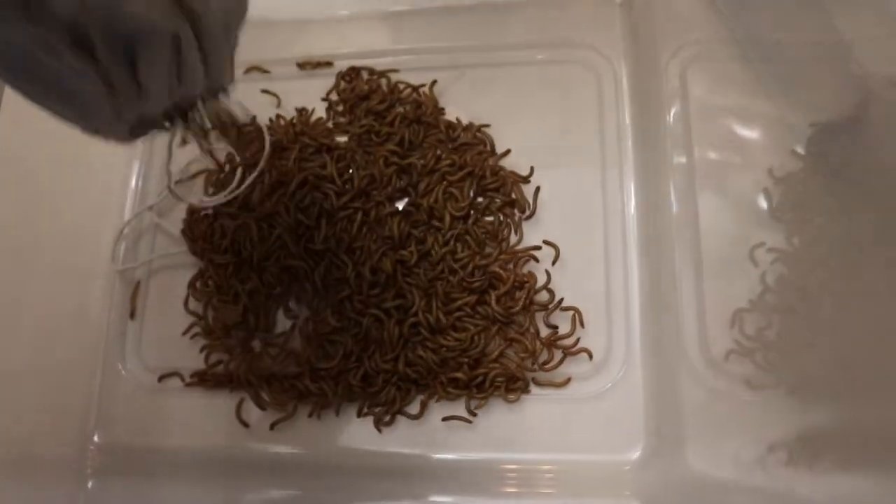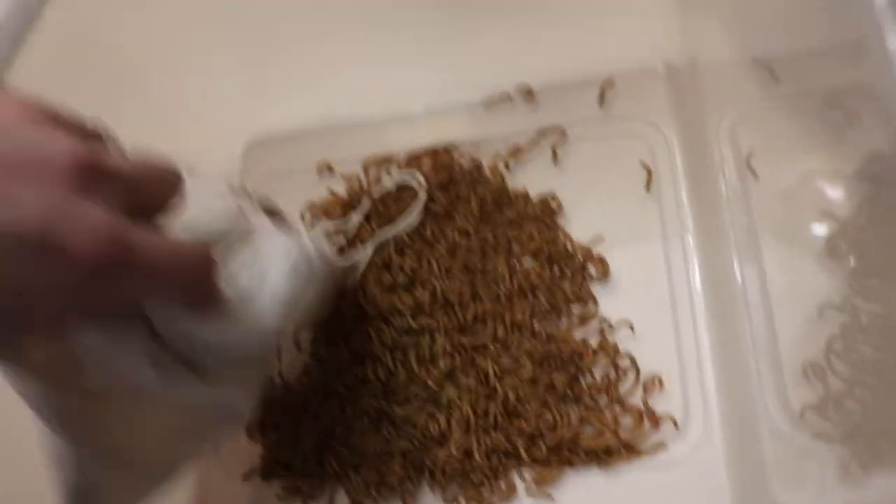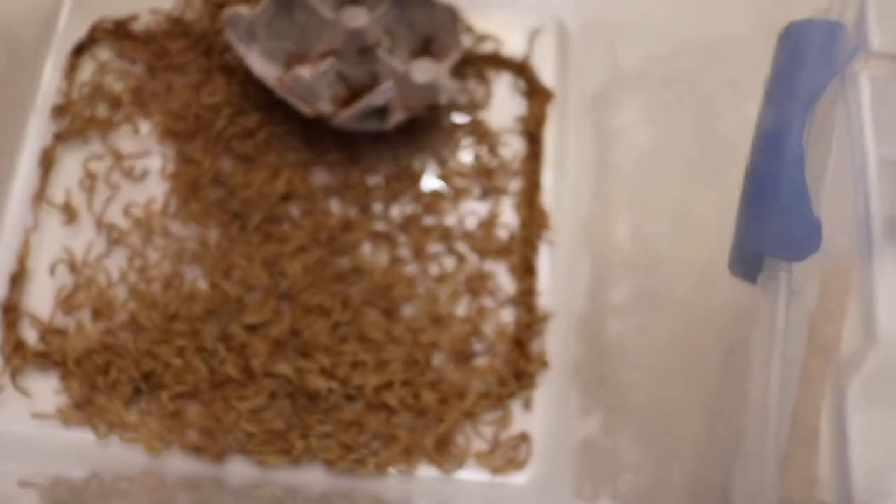They came in this little bag. Here's some mealworms — they've got to get their food out. So these are the mealworms and I got 1100 of them. The goal is to put this wood in here like this and then put a screen across, and that's where these mealworms will live.